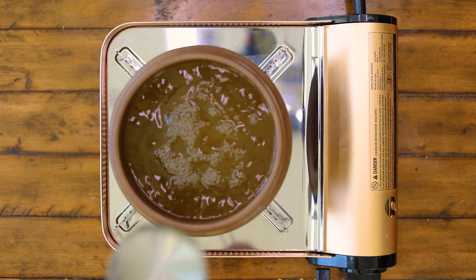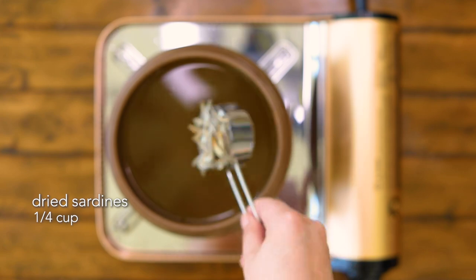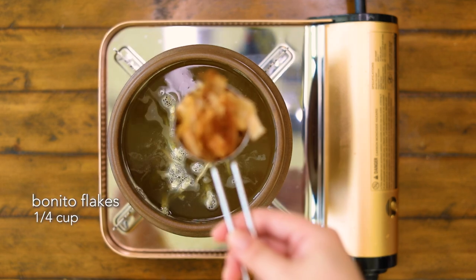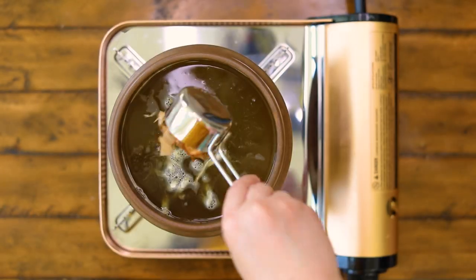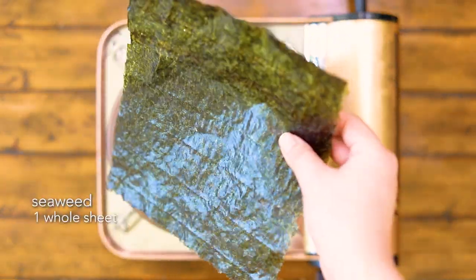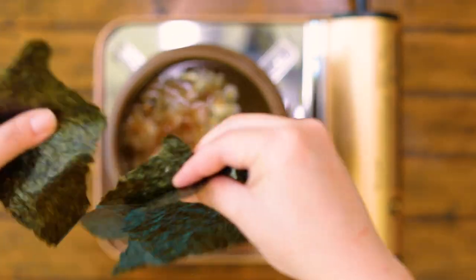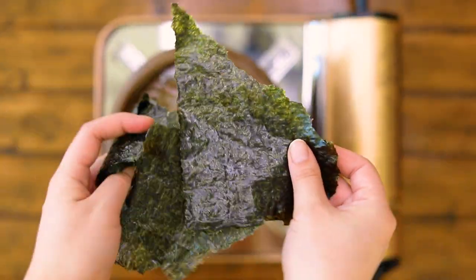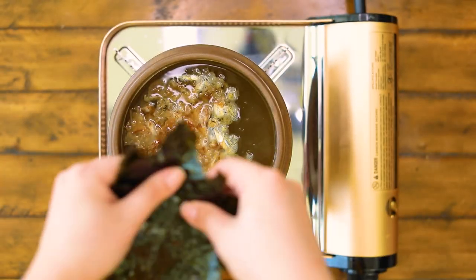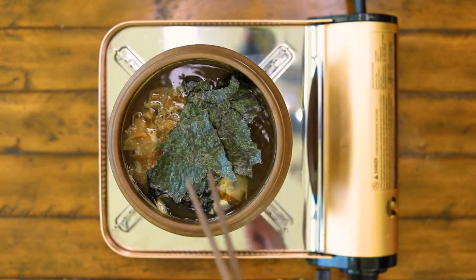A key part of this dish is the creamy, delicious soup base. Let's start with that. Bonito flakes is a type of dried tuna flakes. This seaweed sheet is the one you use to roll sushis or kimbabs. I have linked Amazon links to these ingredients in the description box, but I found they are usually a lot cheaper in local Asian stores compared to Amazon. Try to get them in your local Asian stores if they are available.